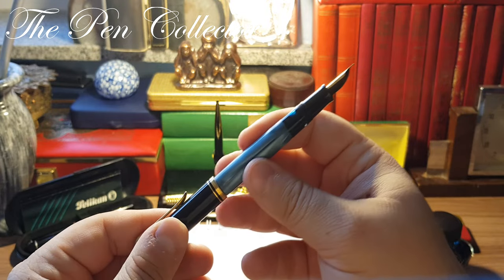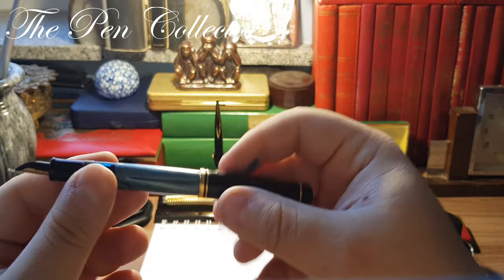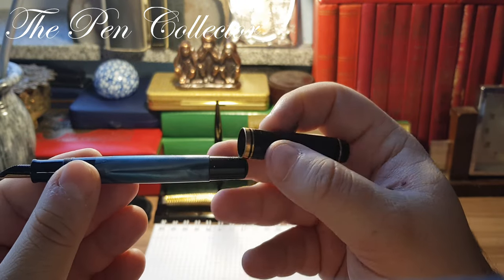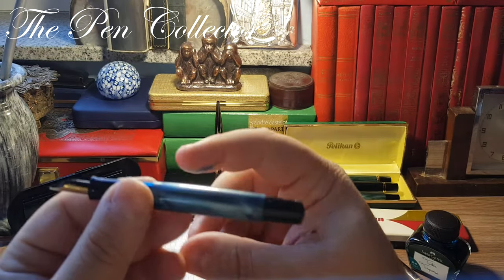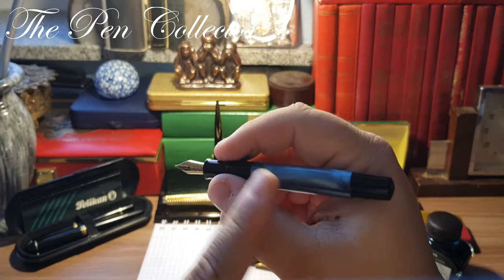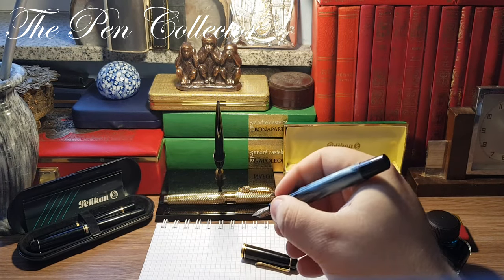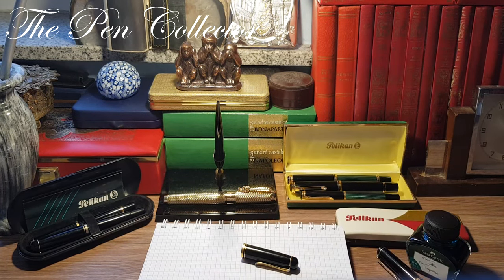This fountain pen can easily be posted. You can see it posts quite well and doesn't put too much pressure on the barrel, so I think it won't leave scratches over time. But I prefer to write with it unposted. It has nice dimensions and could be used either way.